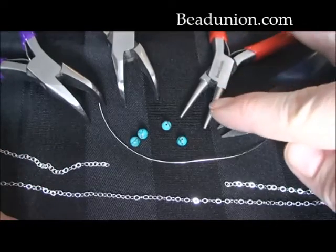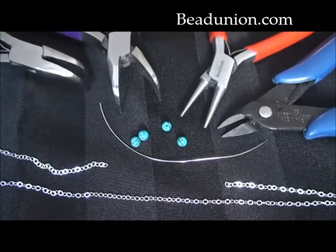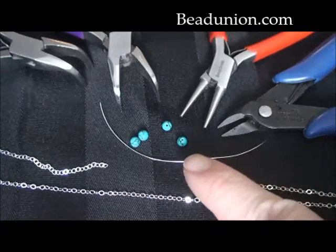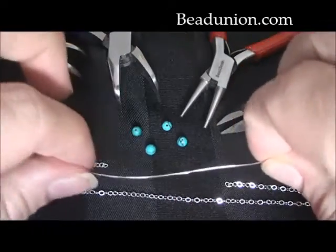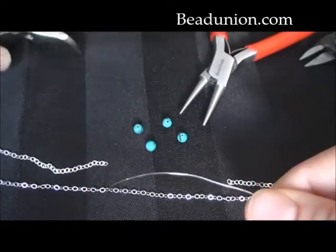So here we have our chain cutters, our round nose pliers, and two pairs of bent chain nose pliers. Supplies that you will be needing today is a chain of choice — this is a 2.2mm flat cable chain — our sterling silver wire, this is 26 gauge half hard wire, and some beads of your choice.